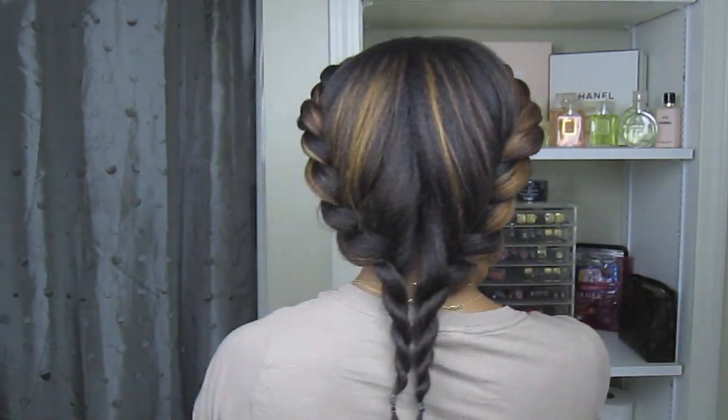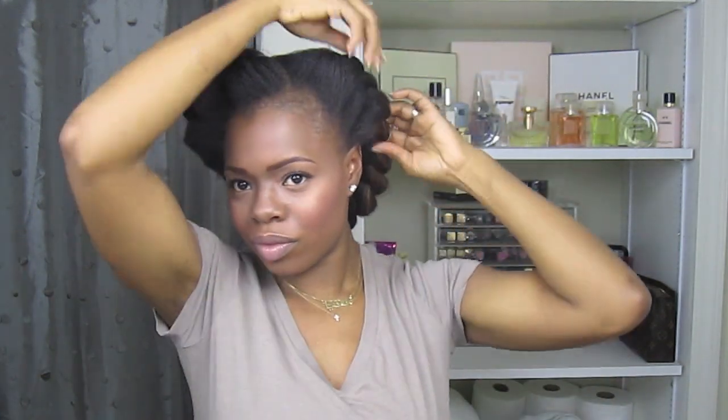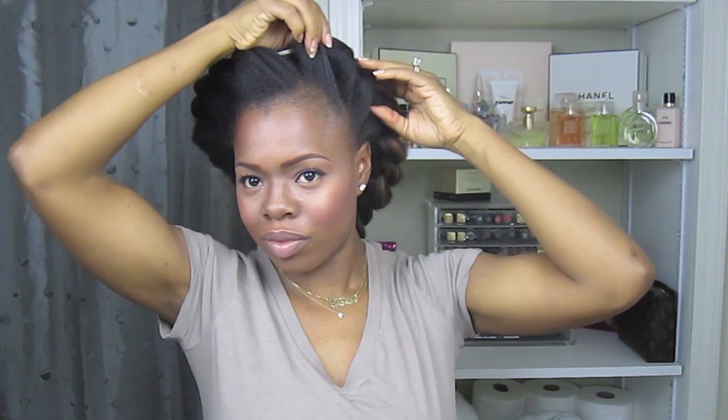That was easy enough, right? I'm sure you're wondering, well, why doesn't it look as full? I'm about to show you. You're going to simply hold your hair at the base and fluff. Make sure your hair is the fullest right behind both ears — this is how you're going to get that heart shape.